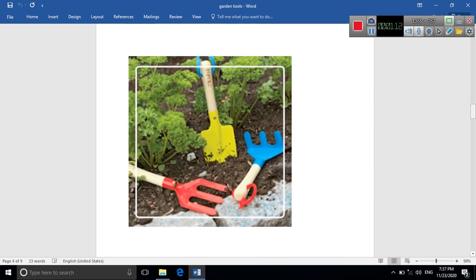Now look at this picture where we have three tools together. The yellow one is the shovel, used for digging the soil and making a hole. The red one is the fork, for flipping and turning the soil upside down. The blue one is the broom, used for cleaning the soil.